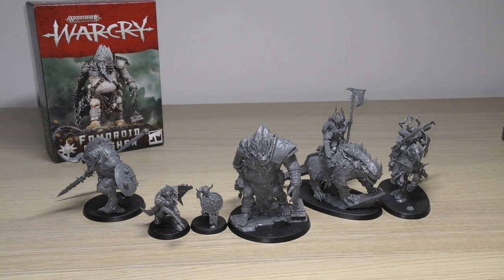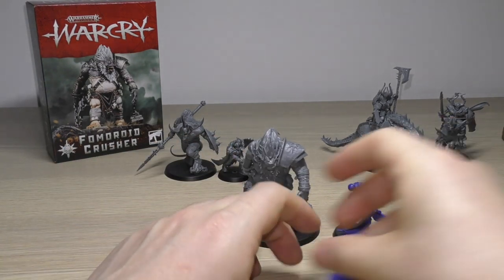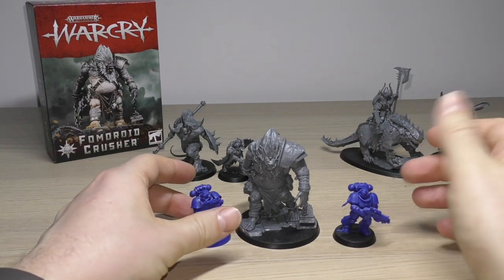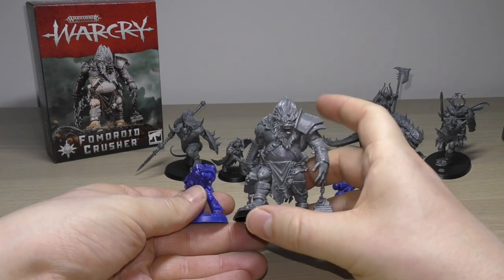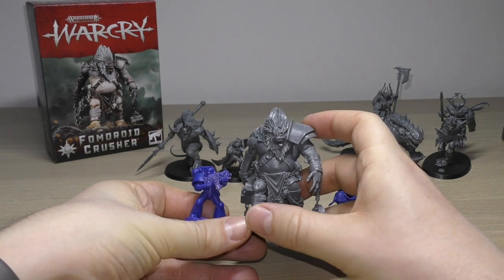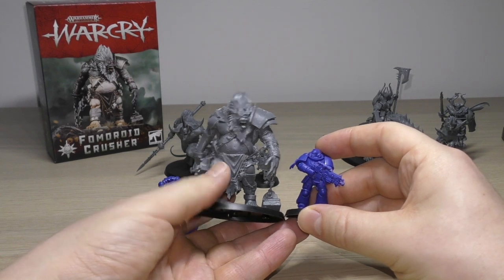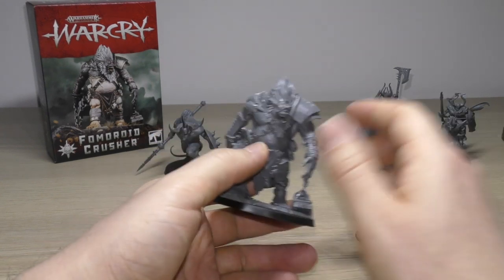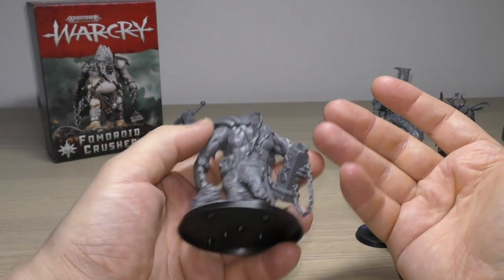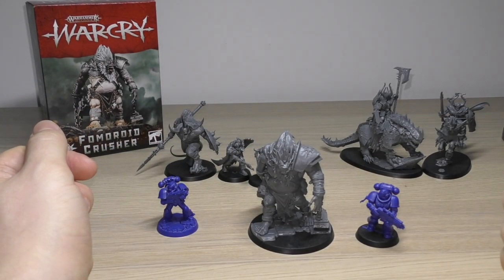Let me show you some 40K size comparisons — this is mainly a 40K channel. I've got a Primaris on the right and a normal Space Marine on the left. Can you believe he is taller than a Primaris? A Space Marine probably only goes up to his belly. So this is a big model you're getting for £25 — plenty of detail and it would be great in a diorama. Lots of character this model brings.